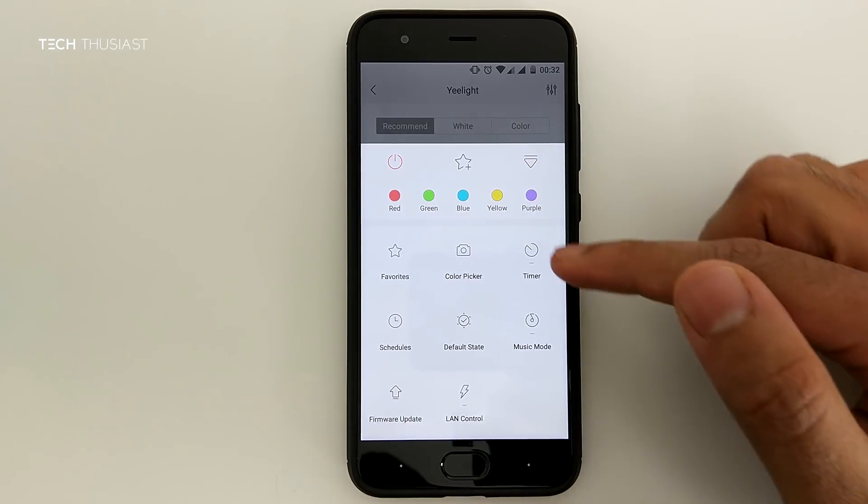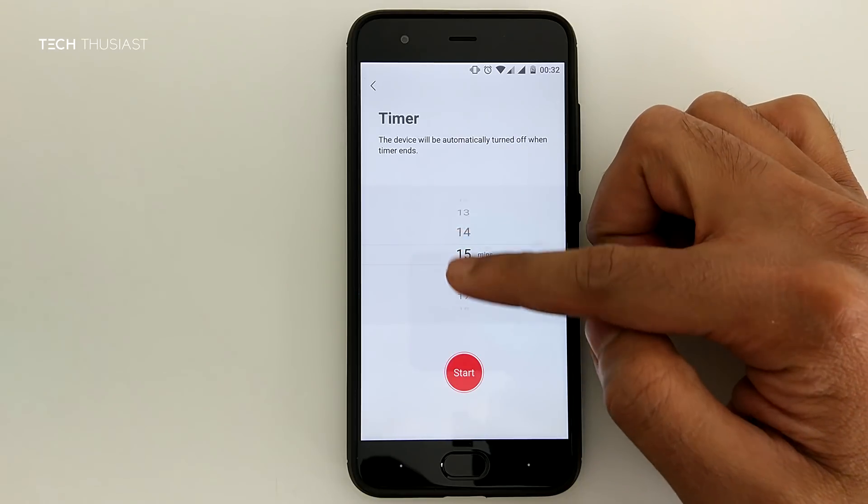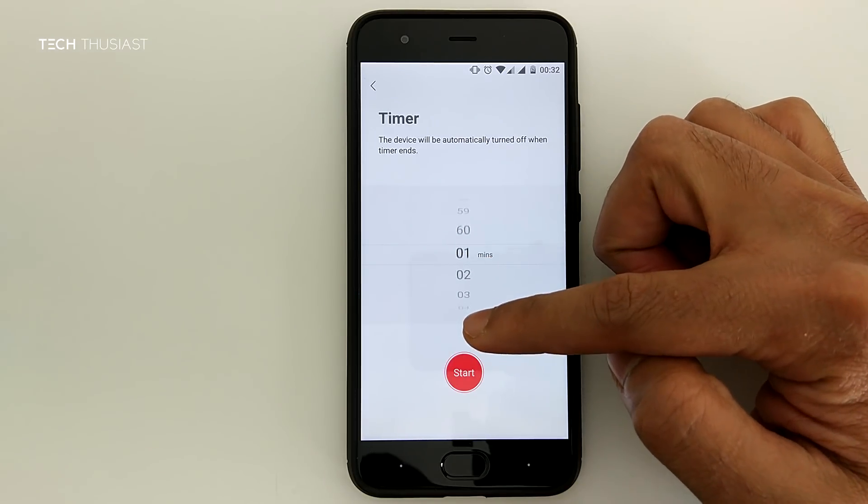Here is a quick look at some of the other functions, such as the timer. You can have the bulb turn off after a set amount of minutes, the maximum being 60 minutes.